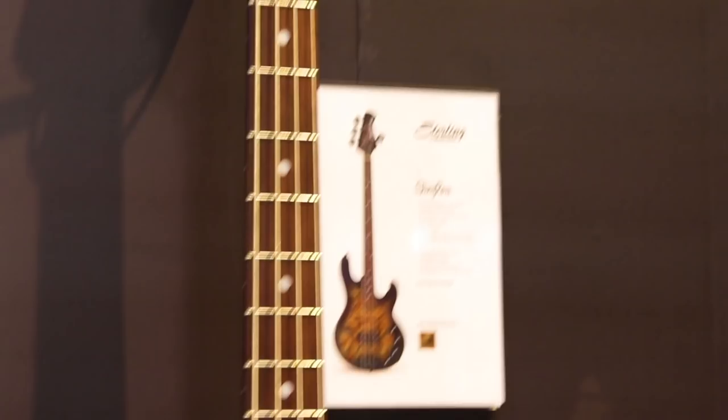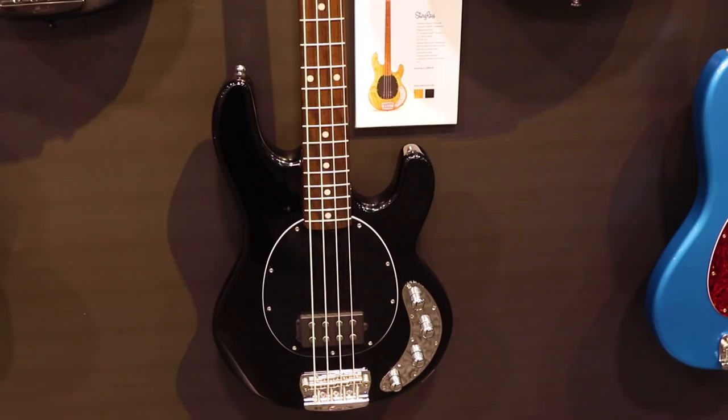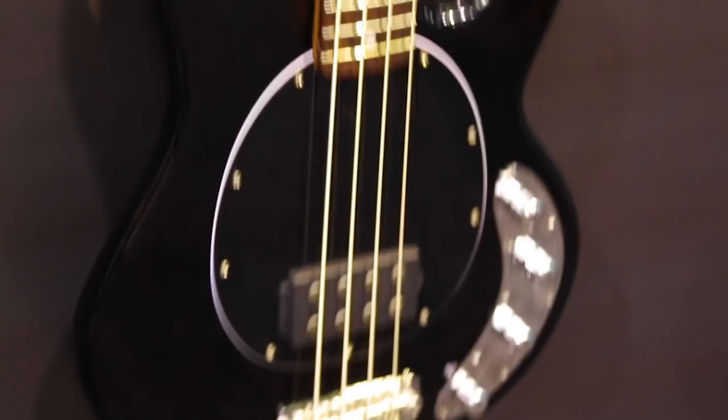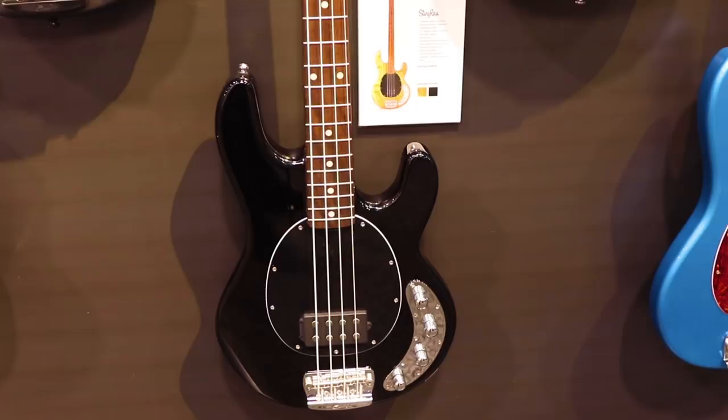Our existing Ray 34 Black and Natural Basses are getting a revamp this year, coming with roasted maple necks. Now available at $6.99 for the Black and $7.99 for the Swamp Ash Natural finish.